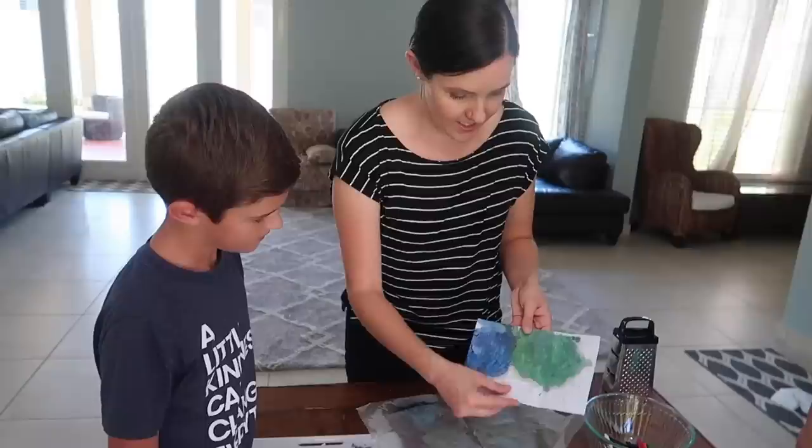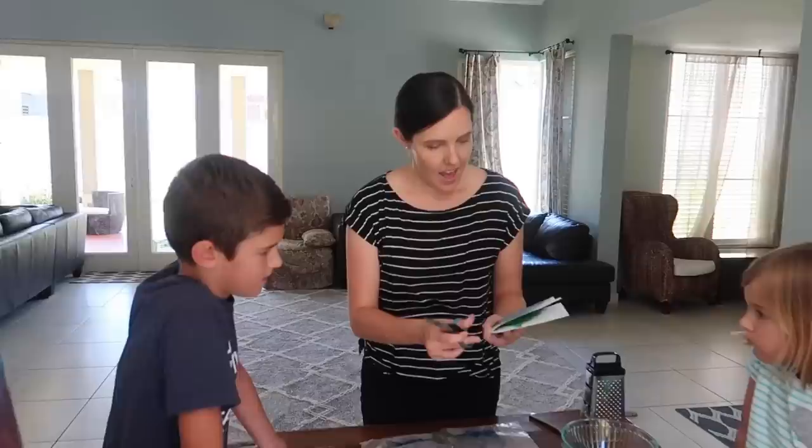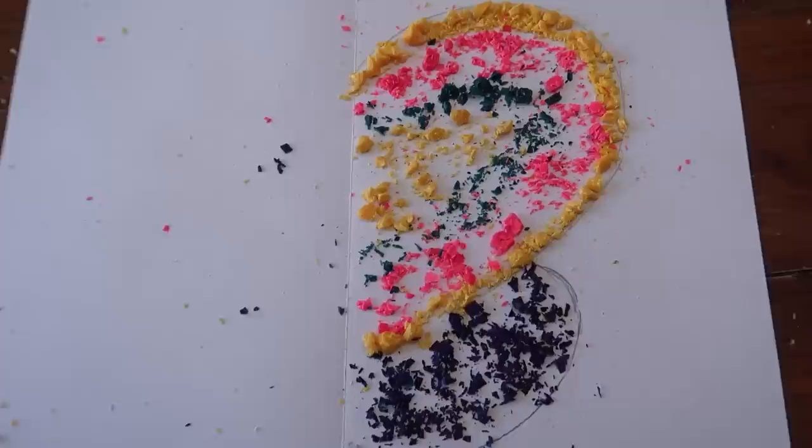Maybe we should have said we were doing a science experiment today instead of an art project. So now we're going to open it up and reveal the inside. See — the crayons all melted. And then I just cut back out along the lines that I drew earlier. There we have a butterfly. Ta-da!